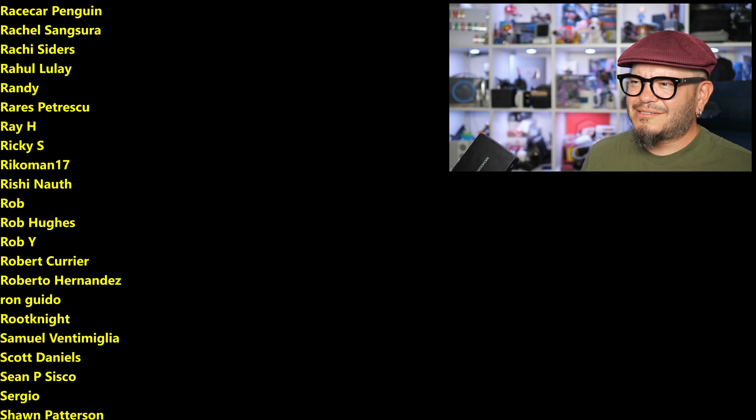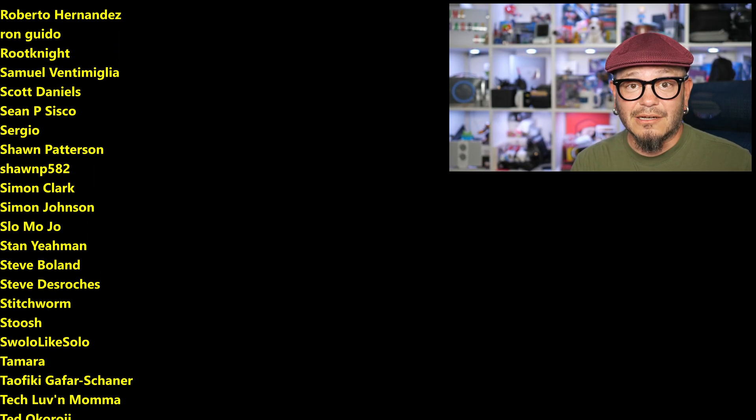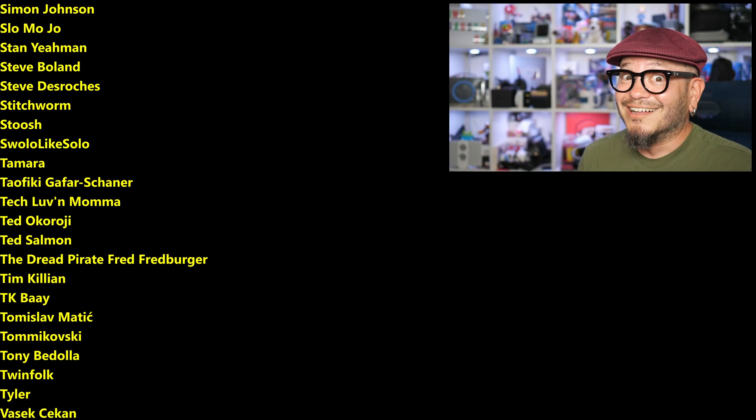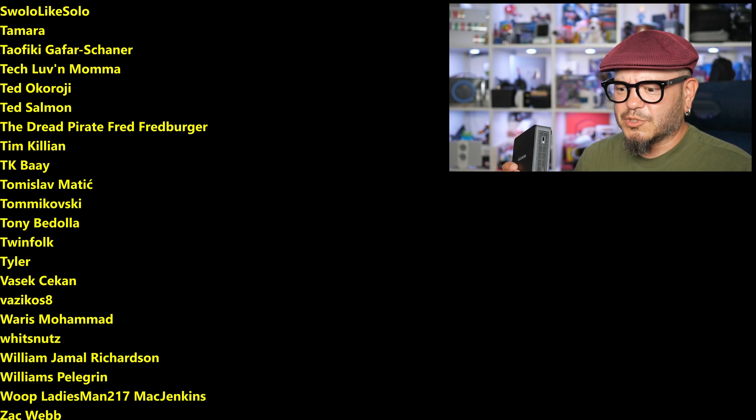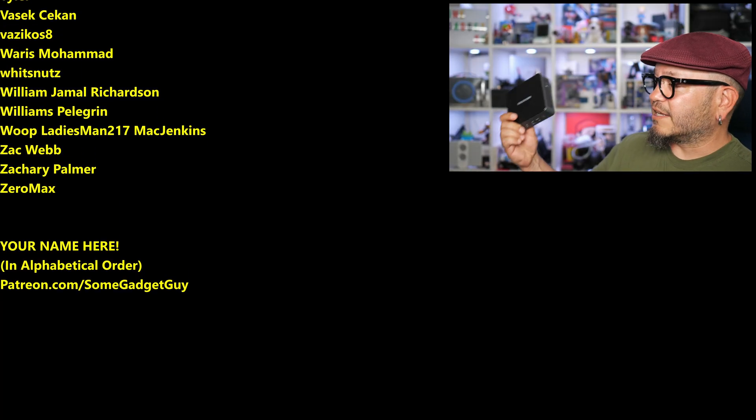You can find me across the rest of the internet at Some Gadget Guy basically everywhere, but these days I'm trying to spend a bit more time on Mastodon, a little on Bluesky, and a lot less on Facebook, Threads, and Instagram — and none at all on that dumpster fire site. I'll catch you all on the next video.